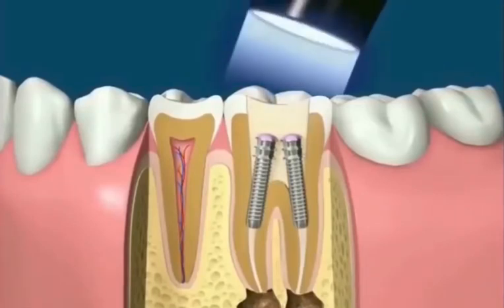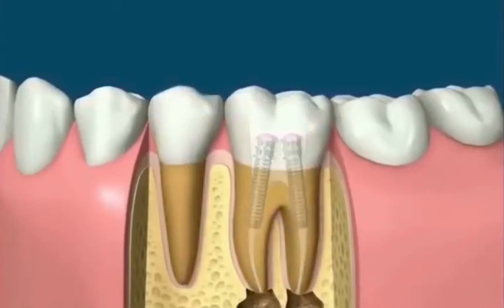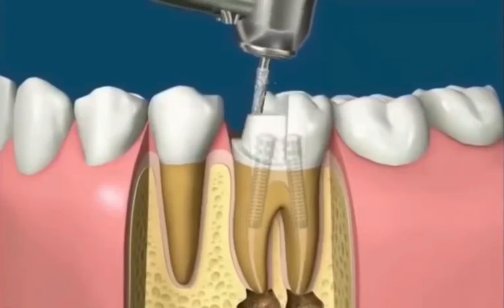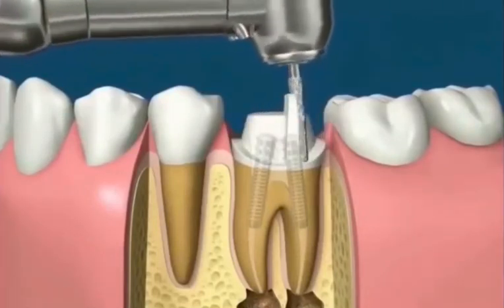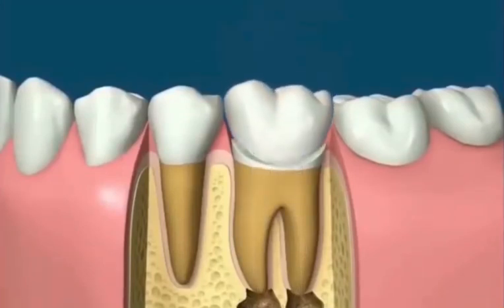At this point the tooth is still in a weakened state and can break with heavy biting. The best treatment usually involves preparing the tooth and covering it with a full crown, sometimes called a cap. Any pathology at the tip of the root should disappear with time and the tooth will be saved.